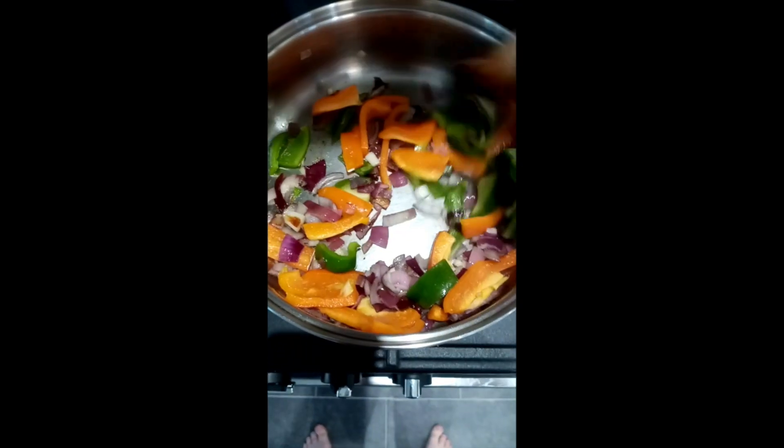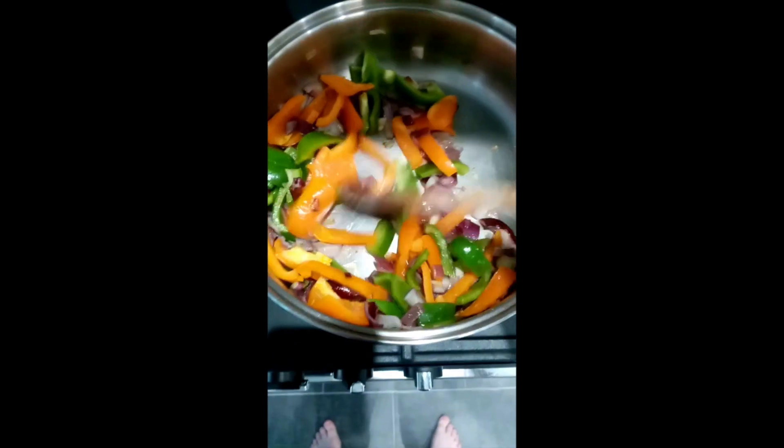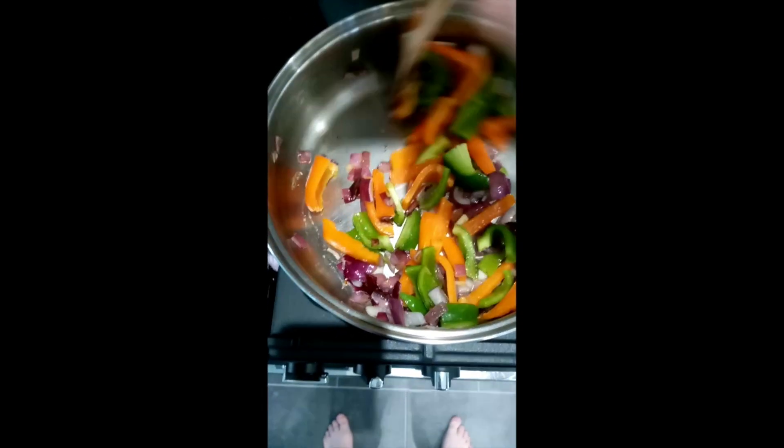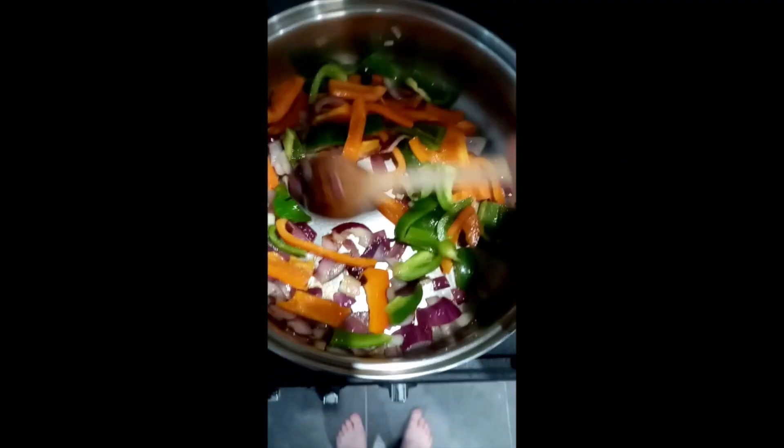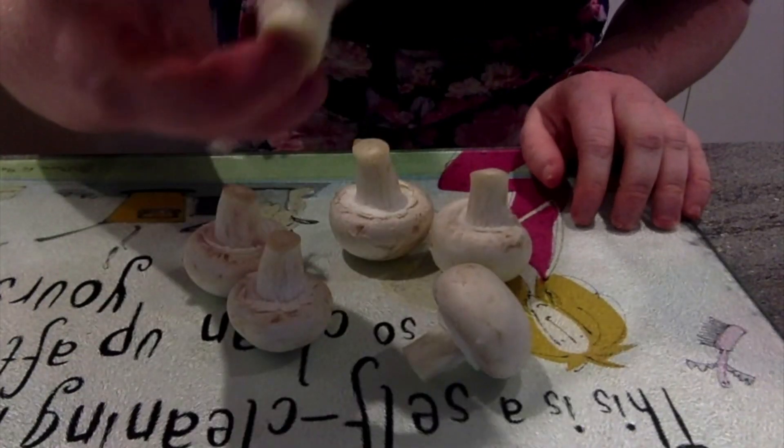I'm going to give all these ingredients a little stir around to stop them sticking. I can hear they're sizzling very nicely. Next up we have our mushrooms.